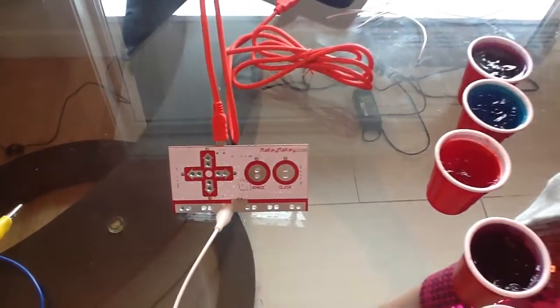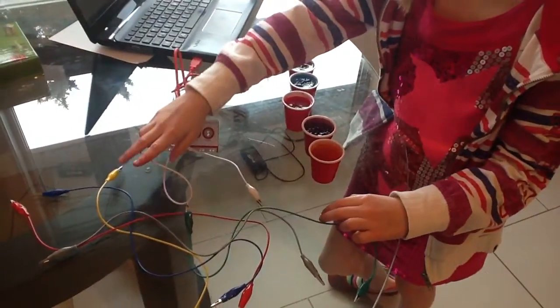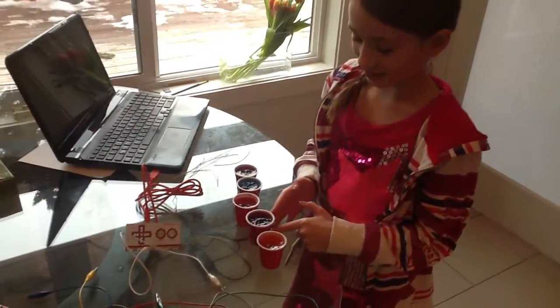To make it work, you have to touch the alligator clip, but not right now. If we keep the alligator clip touching us while we're hooking it up, it will just go kind of crazy.